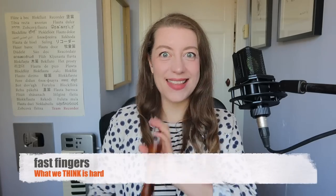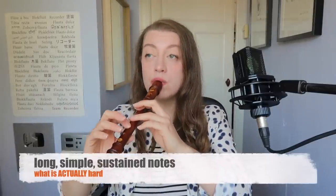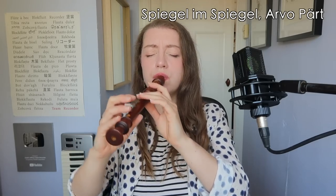What we think is hard: fast fingers. What is actually hard? I've never dared to play that piece in concert.